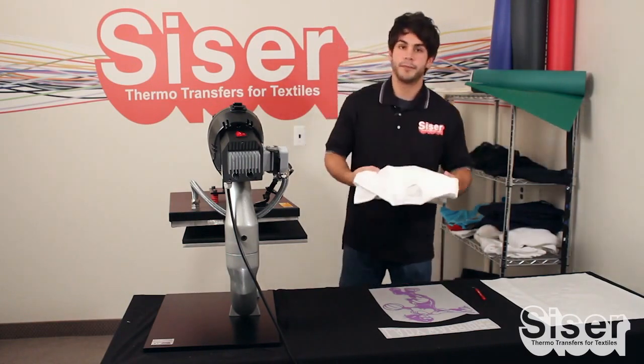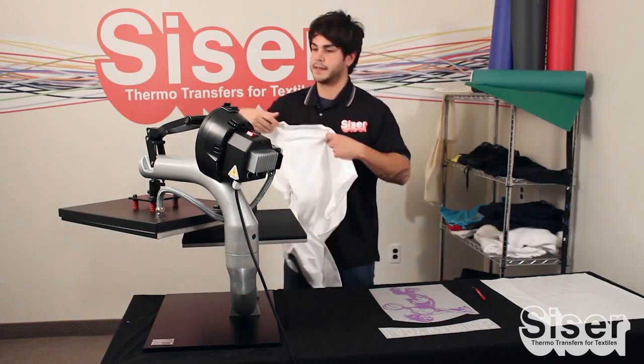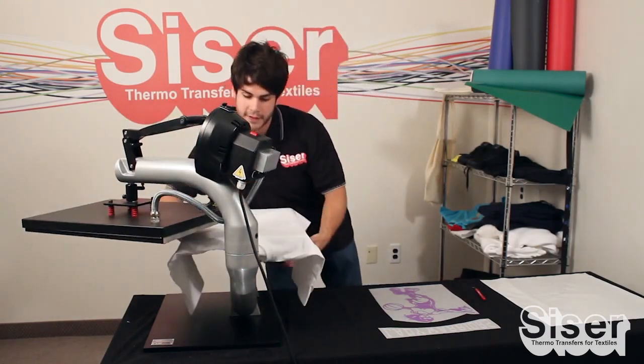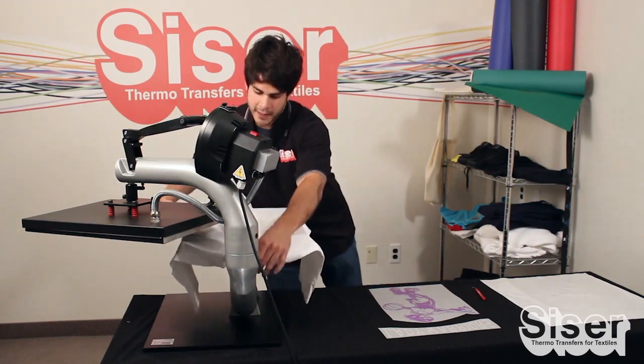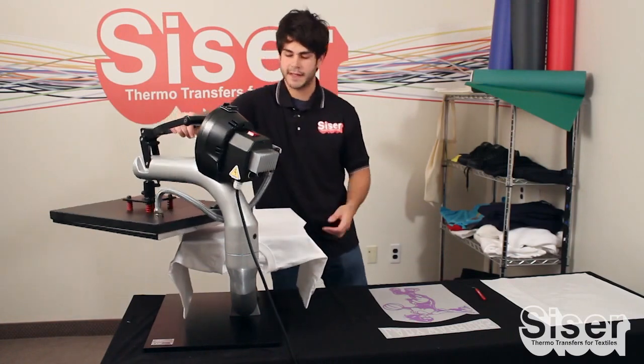We're going to grab our garment, whatever you're using, and we're going to preheat it for two to three seconds. Your setting for your press is going to be 305 degrees. You're going to be at a medium pressure, and the duration of the application is going to be 15 seconds.